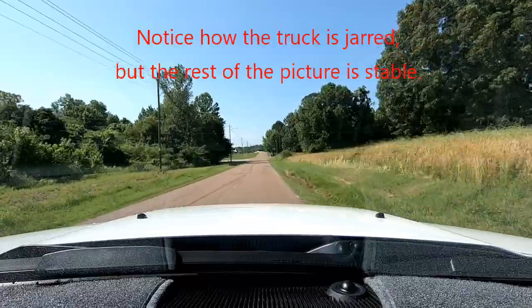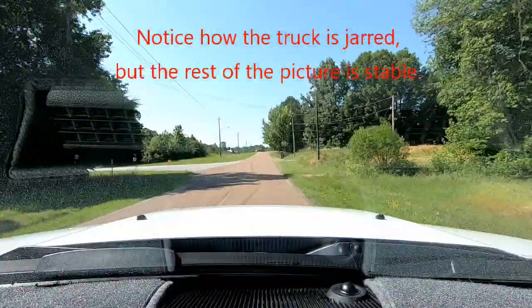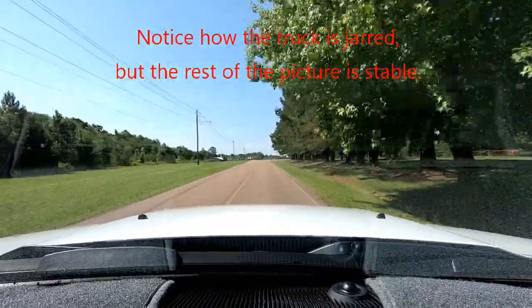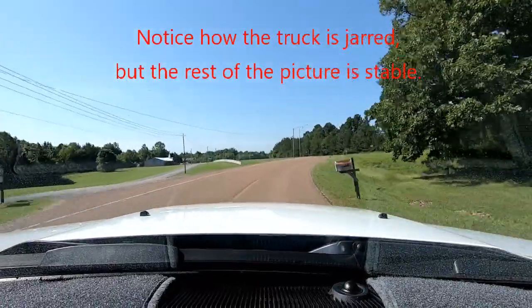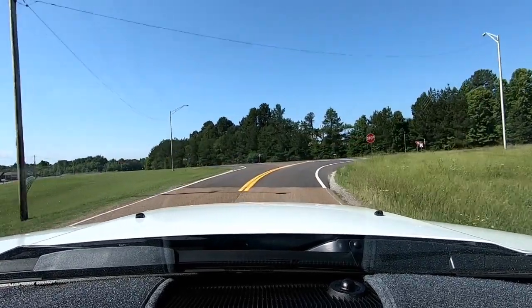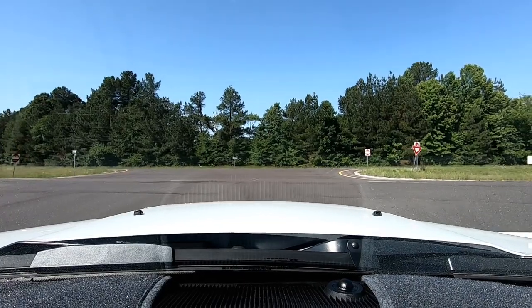This road is, as you can hear, a little bit bumpy. There are some bumps and I can see the GoPro kind of jumping around on the dash. I don't have it in a suction cup mount — I have it sitting on a dash mount which is something that I built, and something that I also want to show you and talk to you about.